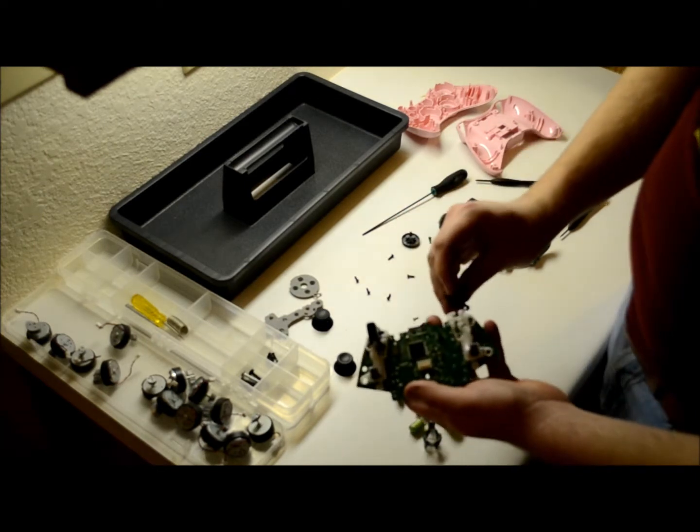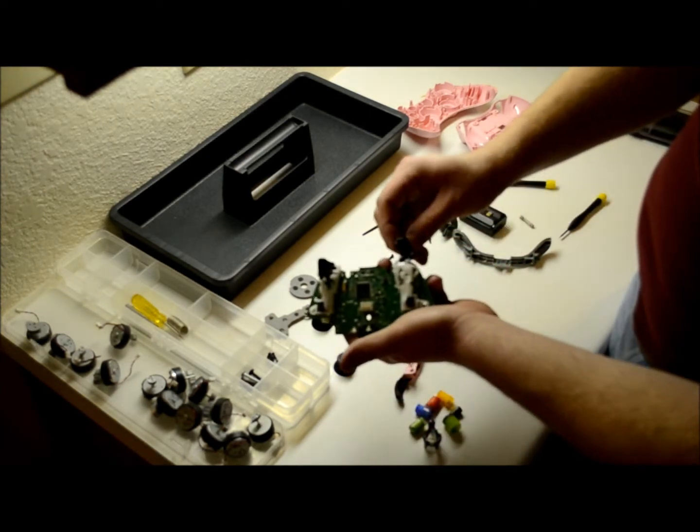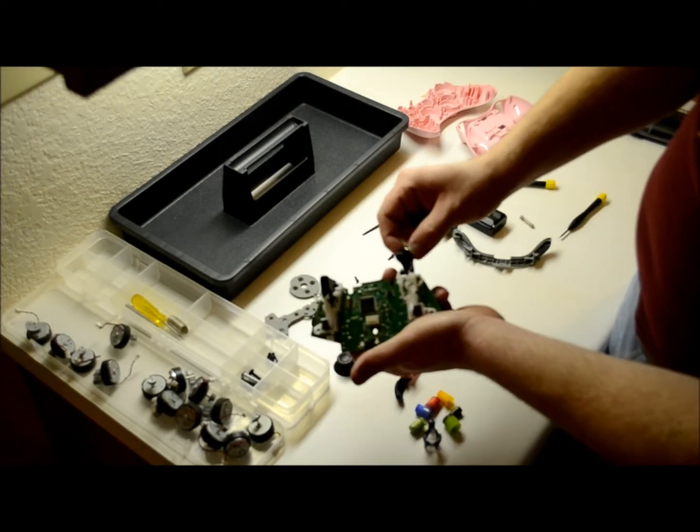Put this back in — the inside part first of the controller. Just put it in there, tilt it up, and it slides back and forth.